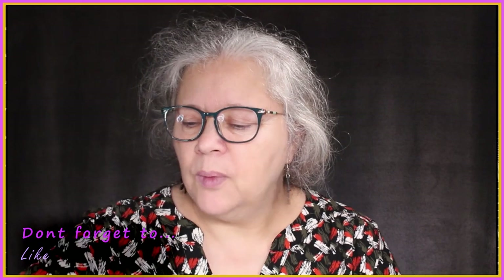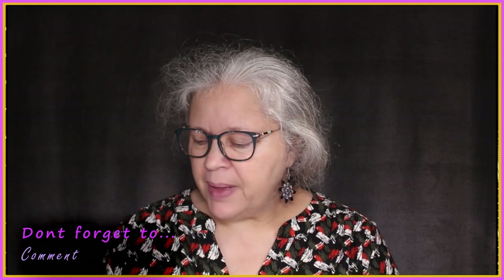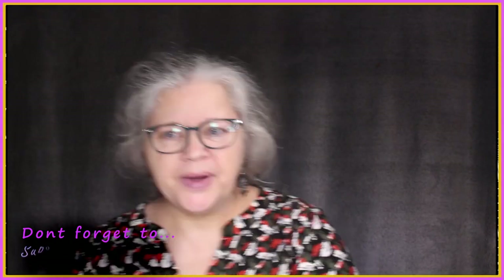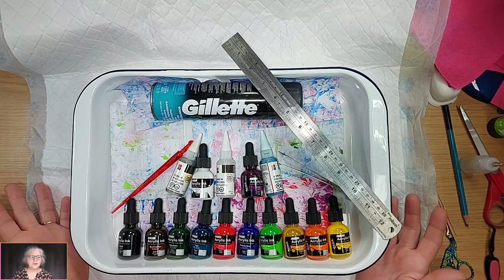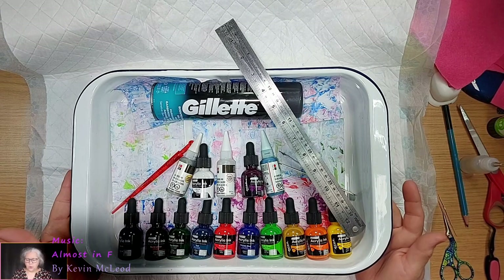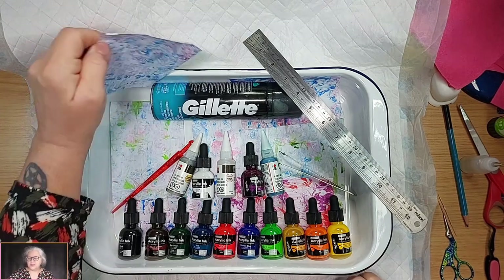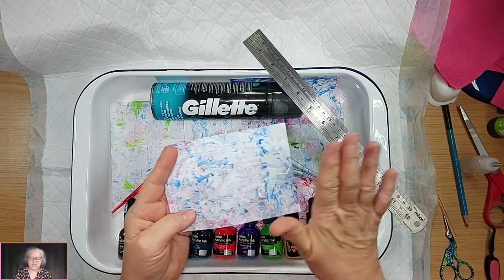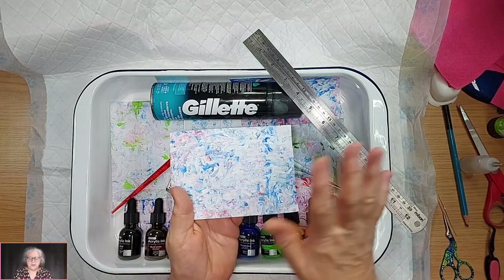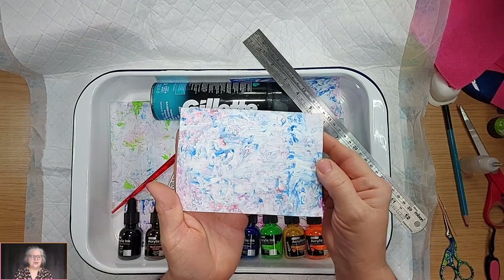Hi, Debbie from Debbie's Crafty Hands here. Welcome everybody, thanks for coming to play. In a second we'll pan down to the tabletop view and see what we're going to play with. You're wondering why there's shaving gel and inks here — we're going to make some card backing sheets. You can have an image on it, use it as a frame, all sorts of different things, and it gives you a lovely marbling effect.